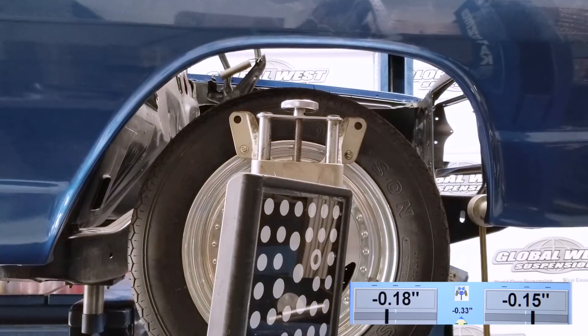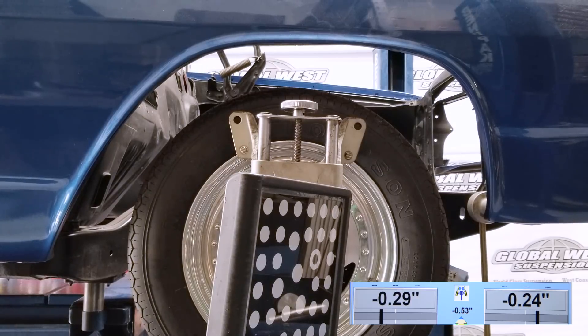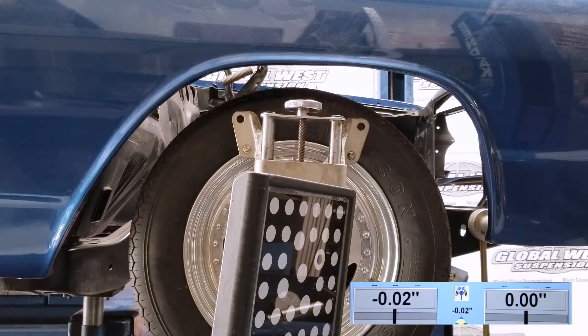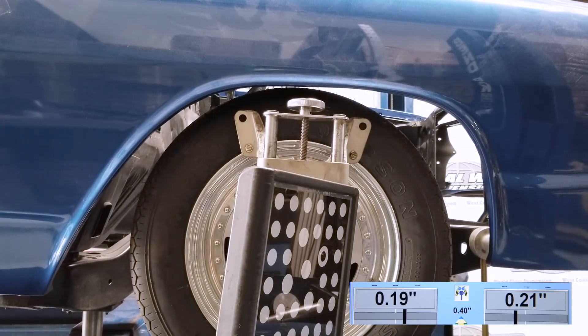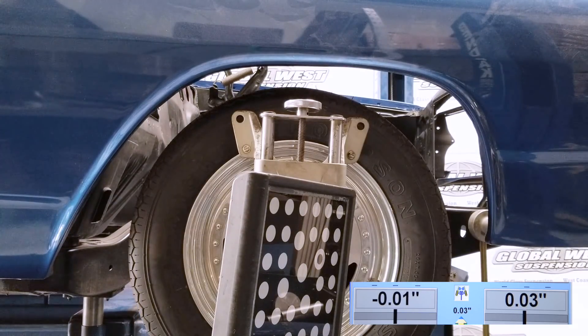As you can see, we're raising it right now — like for a drag race application — and we've raised it up two inches. Notice how much the toe has changed. We went from double zero to .29. That's 290 thousandths — well over a quarter of an inch of change. The passenger side also changed a quarter of an inch. Now we're lowering the vehicle down, and you can see those numbers changing again as we go below ride height, two inches the other way. For four inches of total travel, two up and two down, we're looking at well over a quarter of an inch per side — in fact, almost closer to a half inch.